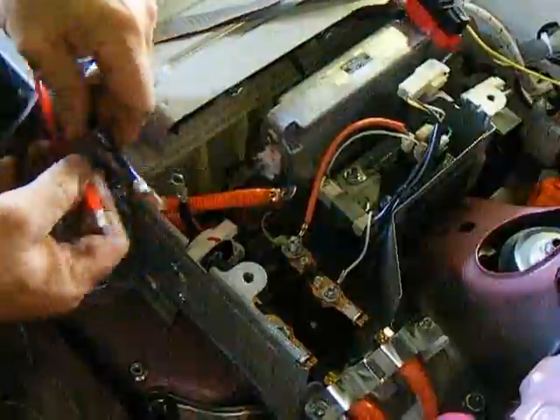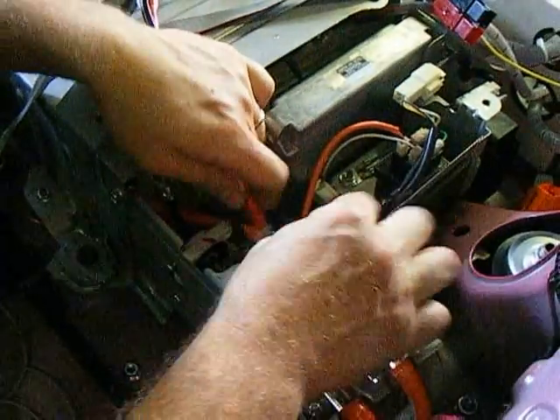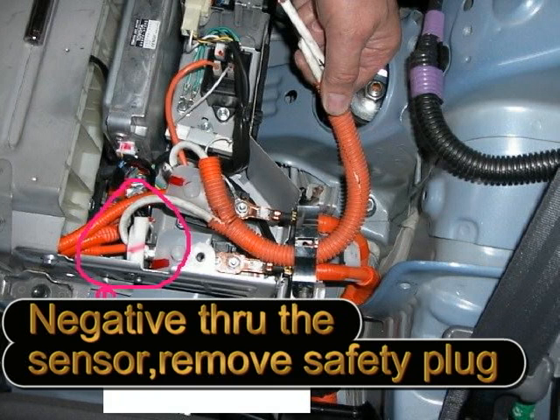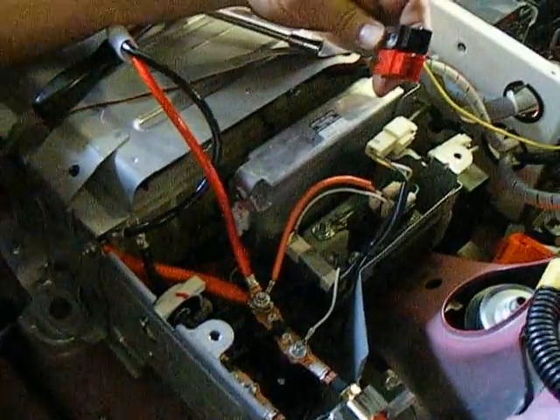This will go here and the positive one will go here, just like this. We'll connect this here, and this will be the parallel wire with the new battery pack.